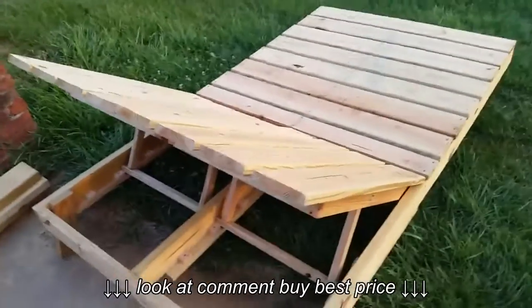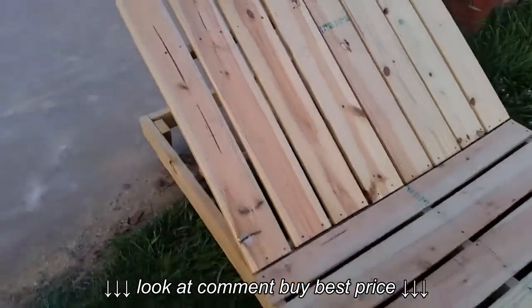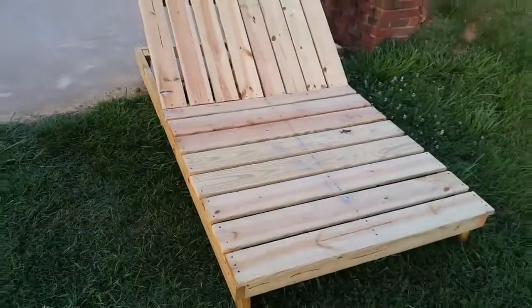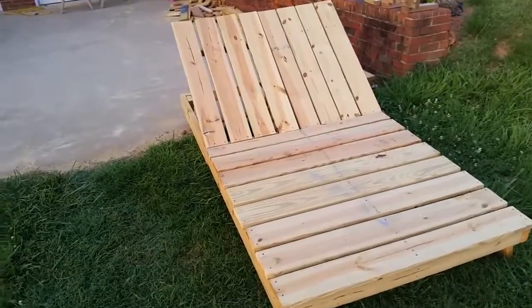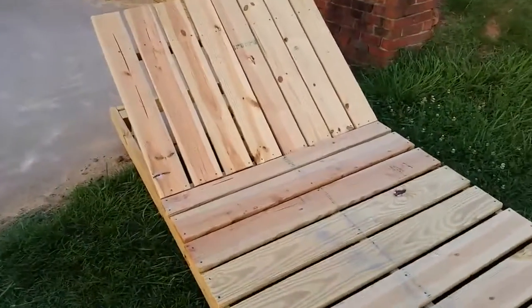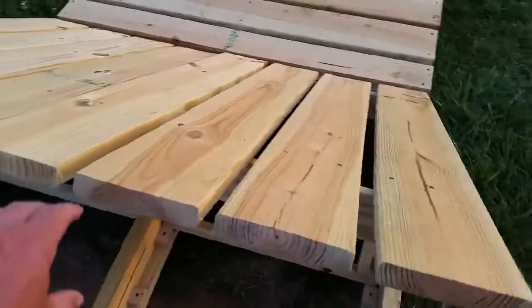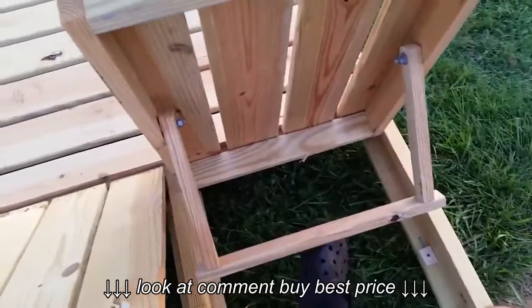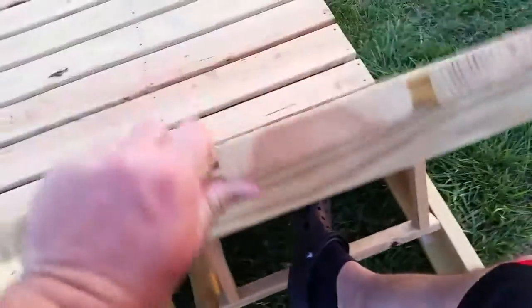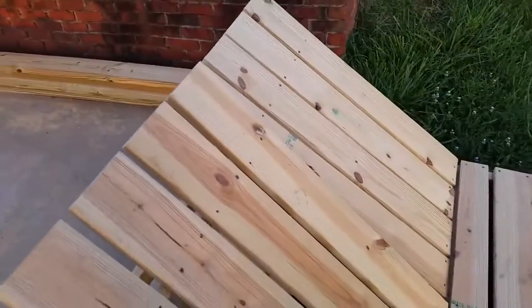Let me give you a look at my latest build — definitely one of the more difficult projects I have built. This is a chaise lounge chair, a pool chair, but it's double — built for two people. They move independently, and this is a little mechanism I came up with to move it, so it adjusts. You can see the difference in height there.